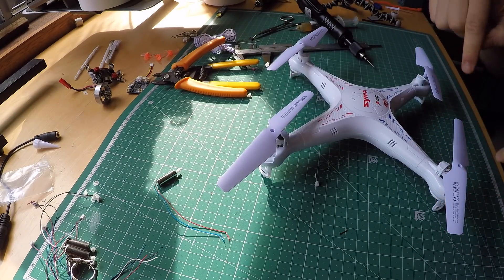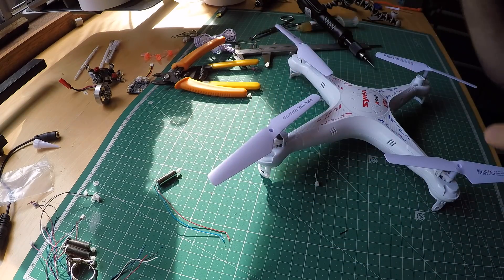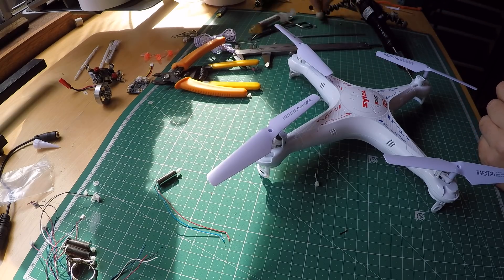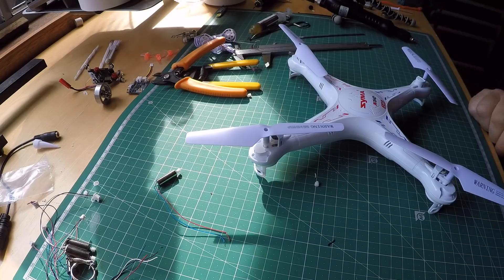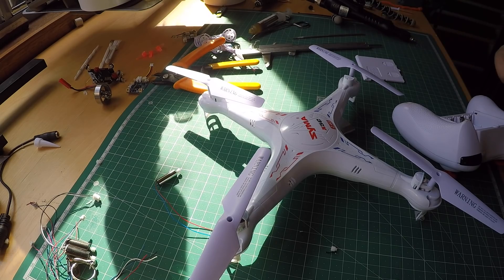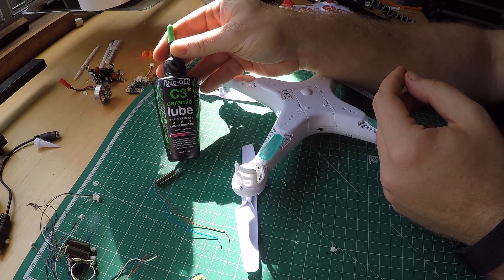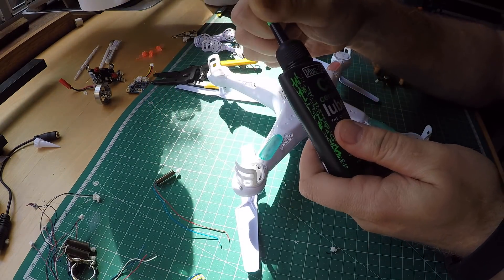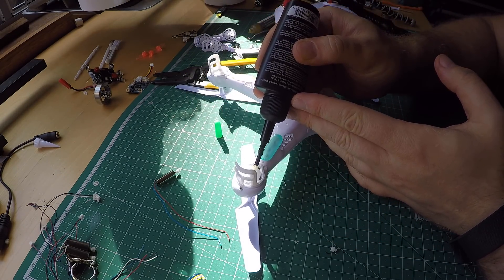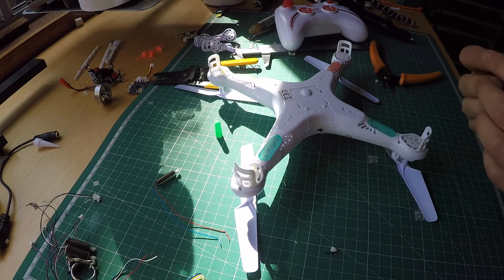Put the props back on and make sure that the higher edges point inwards from the front and rear, and then four more screws. I bought this thing BNF without the transmitter — let's hope this one works. One last tip before I try to fly this thing: put some dry chain lubricant on these plastic gears and they will not sound so nasty and will last a bit longer.